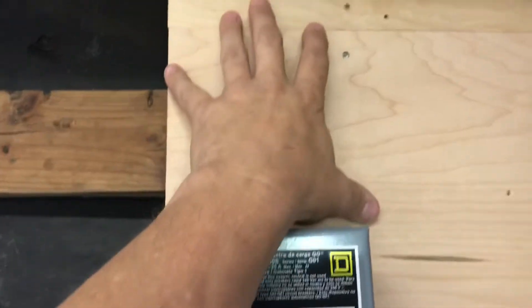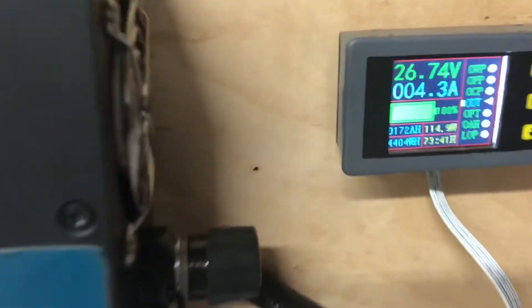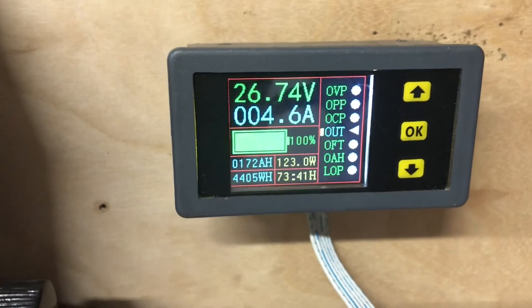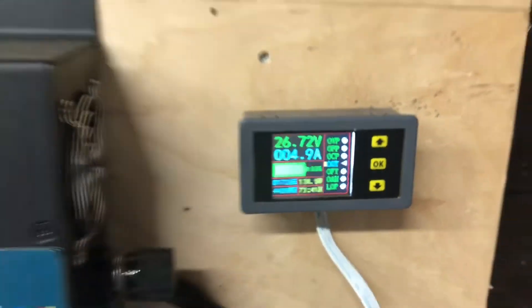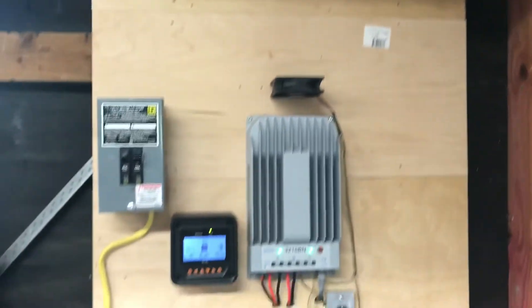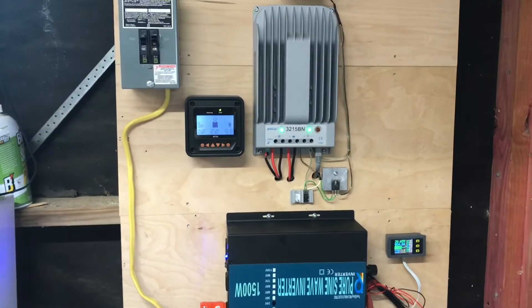I can use this for other things too — I've got this extra breaker here, I'm gonna put a box up here and run some stuff out here in the garage. I've still got these little refrigerators here — this one might not be quite big enough, but it's only using about 114 to 120 watts to run that fridge. A fan just came on so it's not using that much. Anyway, there you go — thanks for watching, let's see what else I can come up with!